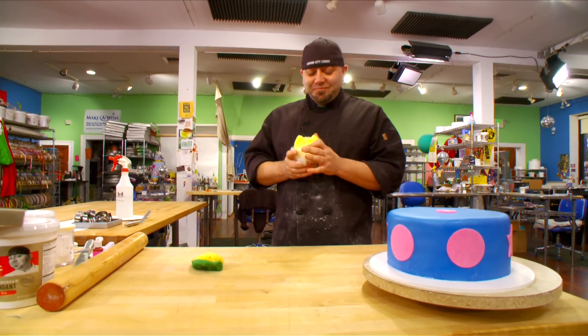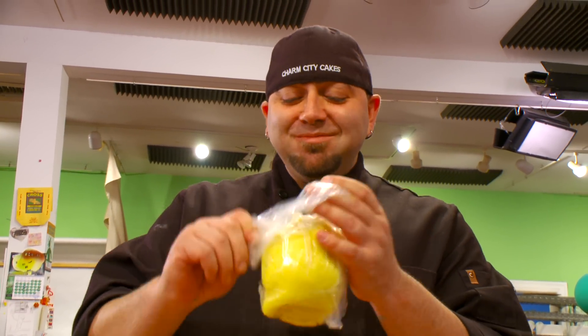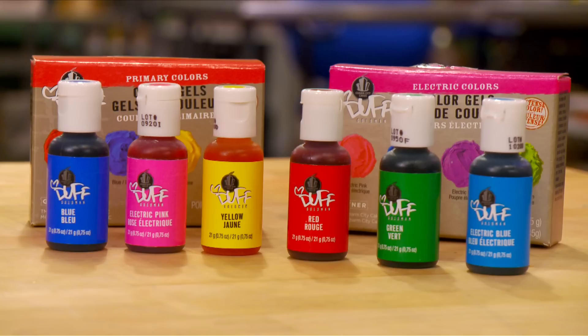It's actually really good. The yellow tastes like lemon drops. Now go have fun.